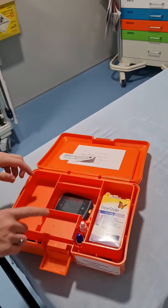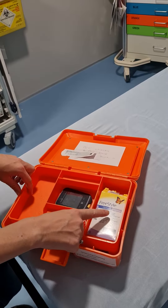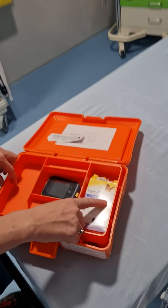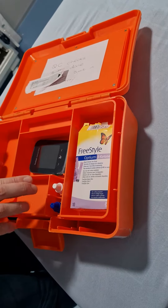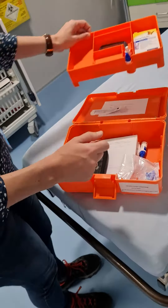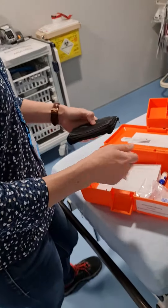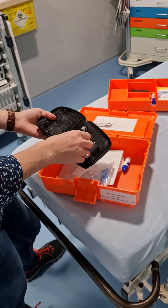Inside we've got our ketone meter and our ketone strips. It's really important that you use the ketone strips, not the ones for standard blood glucose. And then you've got your control reagents — don't worry about those. Inside the box you've also got your lancets and the little device to take the blood sample.